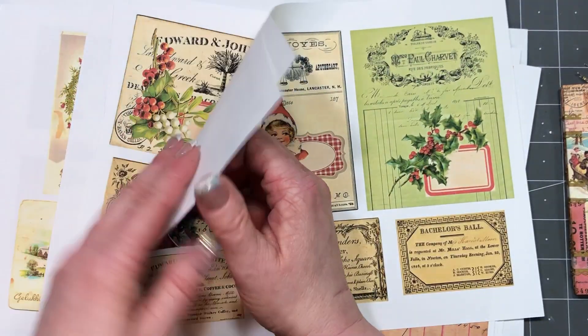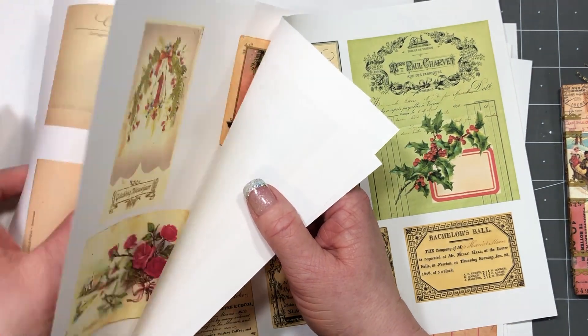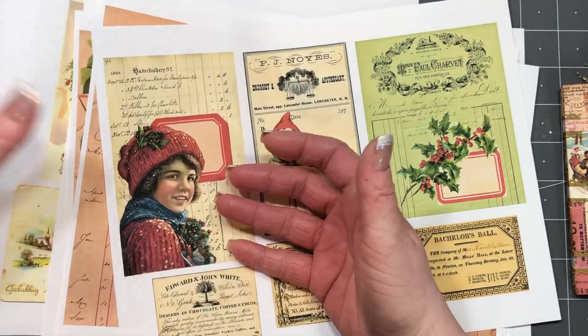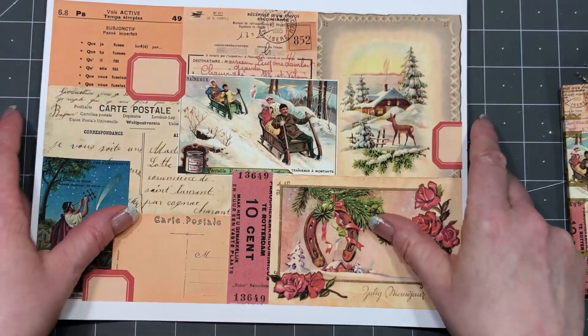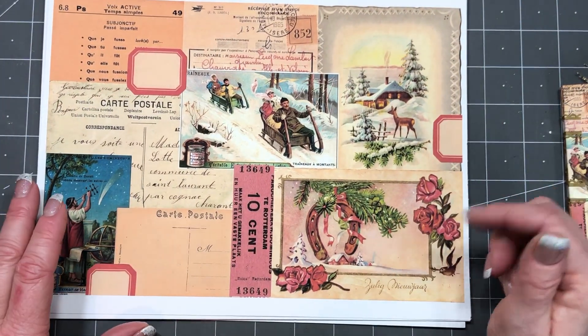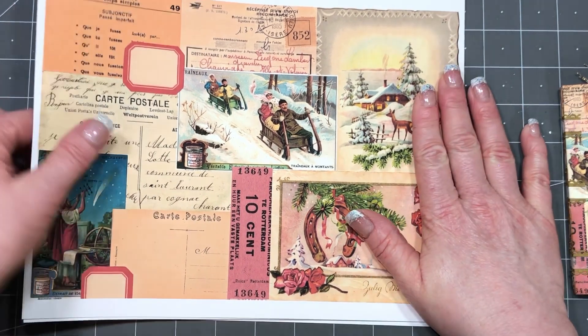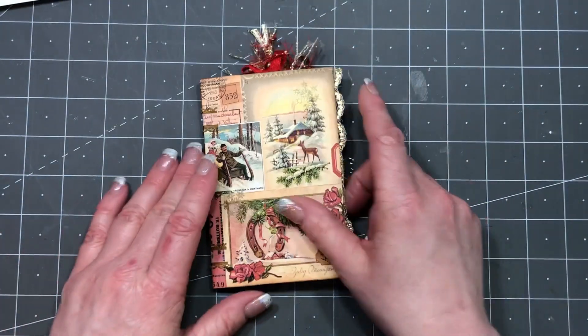There are eight pages in the kit, if I counted correctly, and then the freebie page as well. I will link her Ko-fi site below where you can find all of those. Thank you for this kit, Margreth — it's awesome. I really enjoyed making my little journal with it.